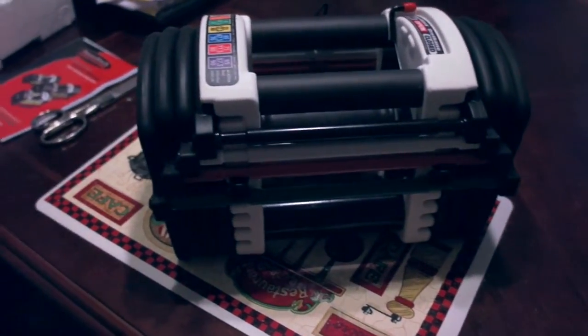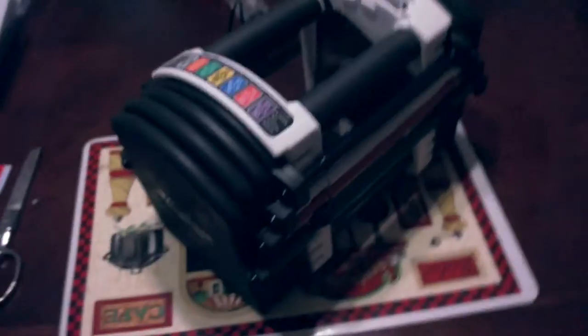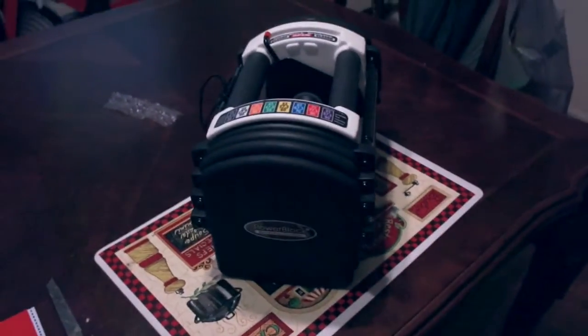Got the PowerBlock U90 Stage 1 Kit. Alright guys, so there you have it. Again, if you have any questions, just go ahead and put them in the comments and I'll go ahead and try and address them as best I can. I'm going to use them and then let you guys know later how they work. I think they'll work pretty well after reading all the reviews. So I'm pretty excited about getting started with them — maybe I can write a review about them. I'm really looking forward to using them.